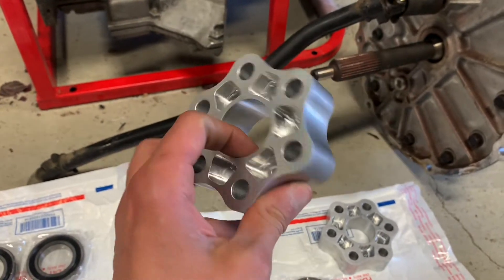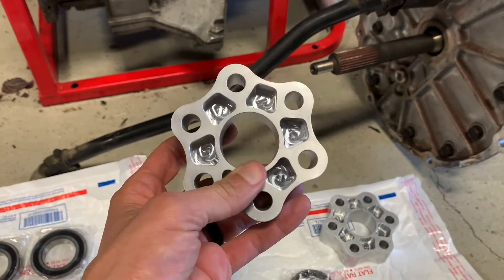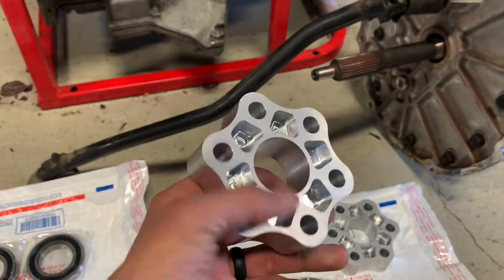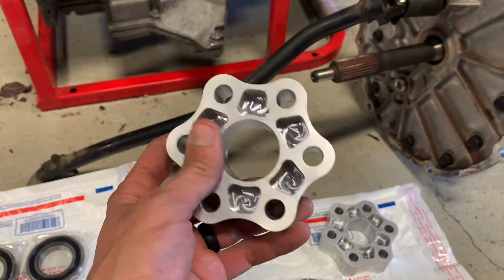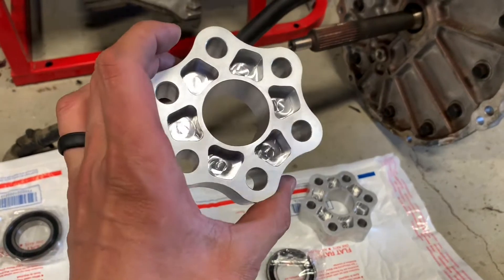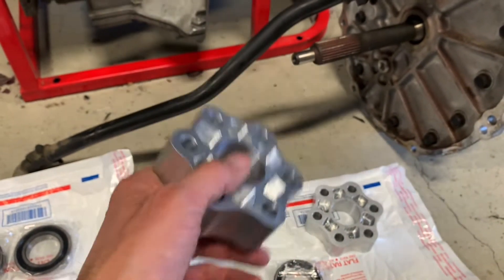So if you do go aluminum, just know that these things are not all created equal. You need to get something from a reputable shop, somebody that really knows what they're doing on a CNC machine to make these things right. Performance AFX is one that does appear to make it right. They lined up very well on my other car, and I expect they're going to line up really well on this one too.